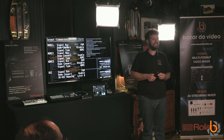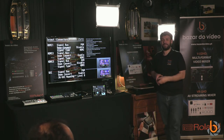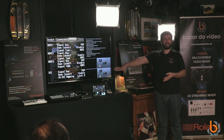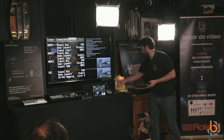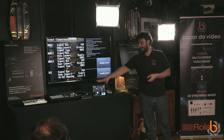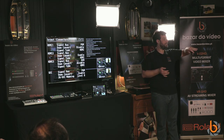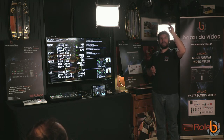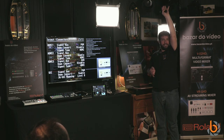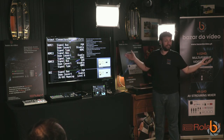Any questions? The products are here to play with. I need to head to the airport, but we have at least 30 minutes for hands-on time. Thank you very much for your time, and thanks to those watching the stream, to Bazardo Video, and to Chavez — they always treat me very well here in Lisbon.